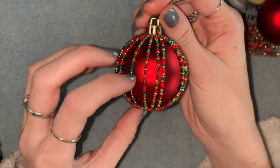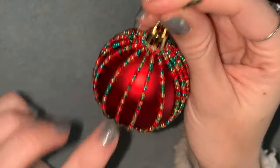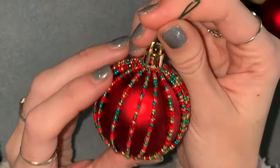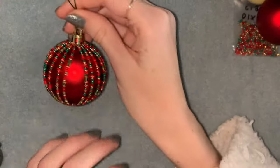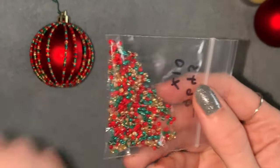To make one of these you're going to need some size 11 seed beads, and you can either do all the same colour or a different colour for each stripe, or you could do a mix like I've done. I'm just going to be using a mix I made by putting together beads that matched all the colours on my Christmas tree.